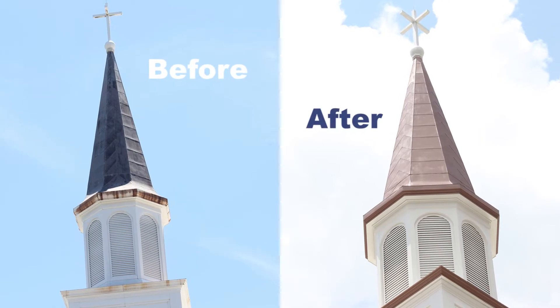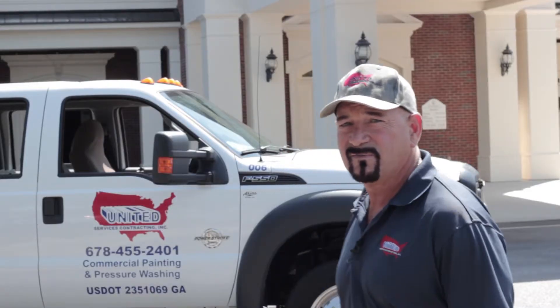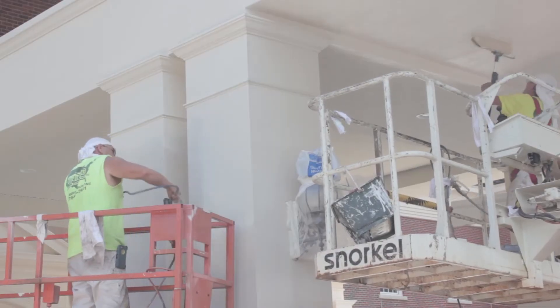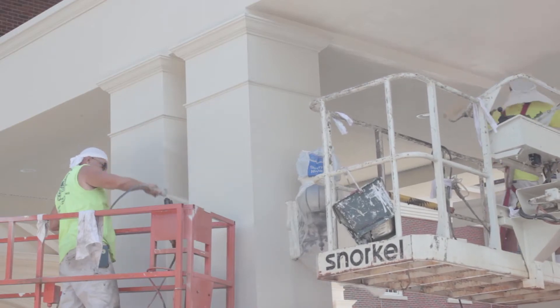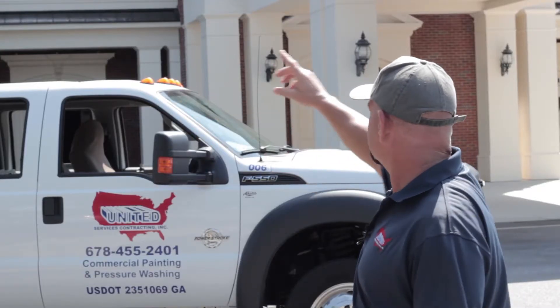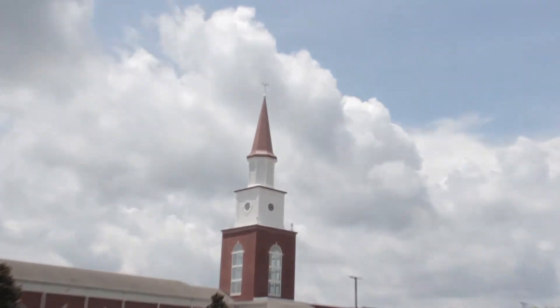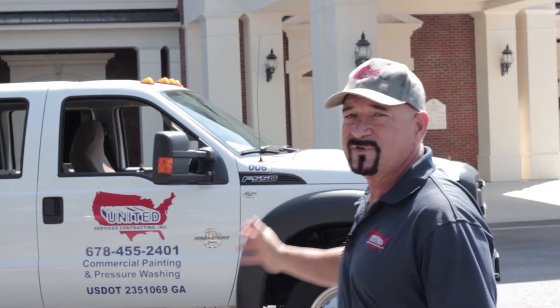Now that the restoration on the steeple is complete, what it's turned out is that it's made the church look so modern and new that they wanted to go ahead with the rest of the facility. As you can see behind me, what we did was we painted all the stucco on the front entrance, all the stucco eaves around the entire facility. We came back and did all the window trim and even did the metal roofs to match the steeple. Now the entire facility matches, which is what they were after to begin with.